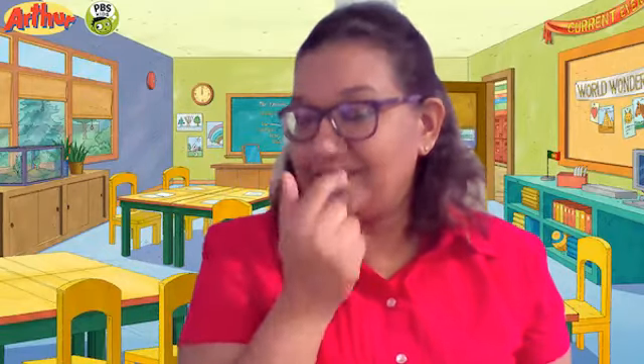So our five senses are: our eyes — we see with our eyes. We smell with our nose. We taste with our tongue. We feel, or we touch, with our fingers. And we hear with our ears.